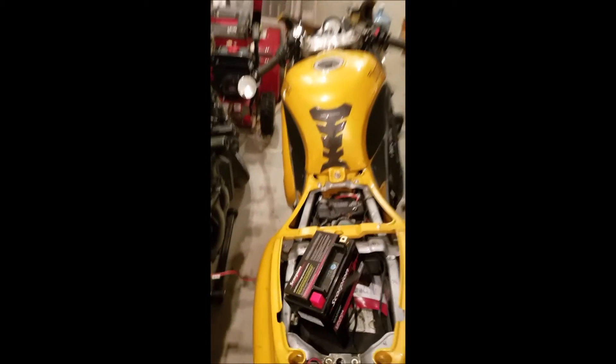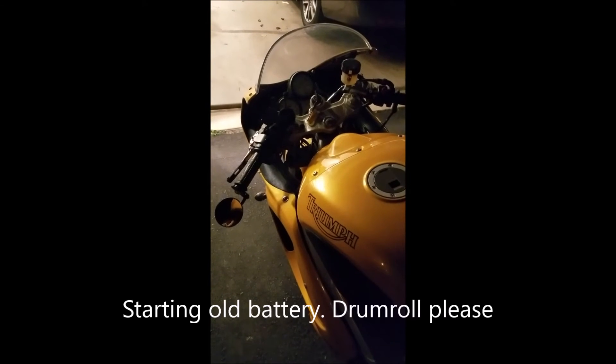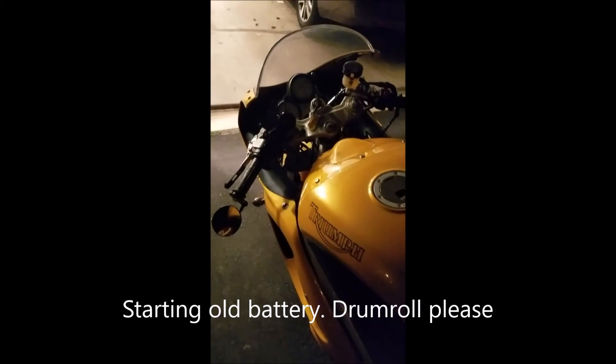The green light indicates it is charged. So we're going to start it up real quick and do a quick before and after. It's close to 30 degrees, and we're going to start it up and let it run for like 5 to 10 seconds.